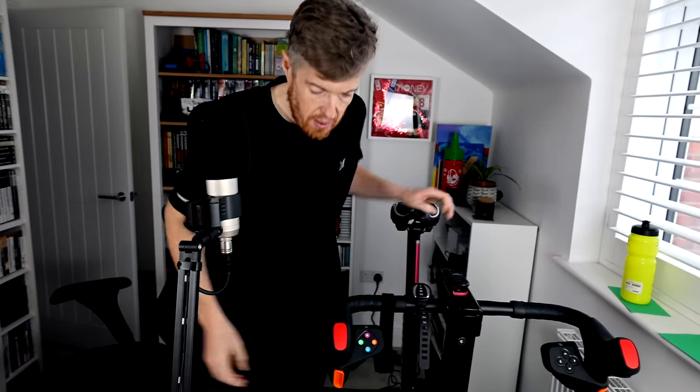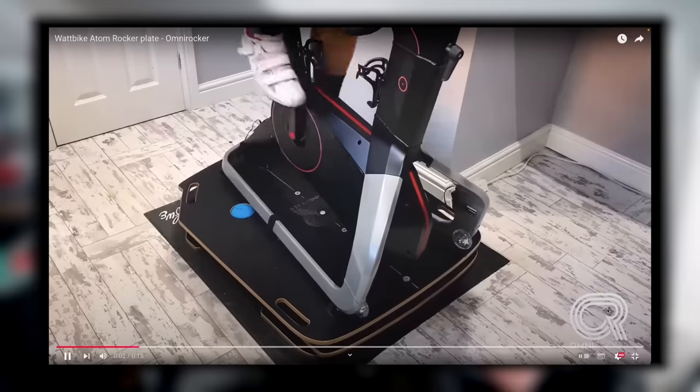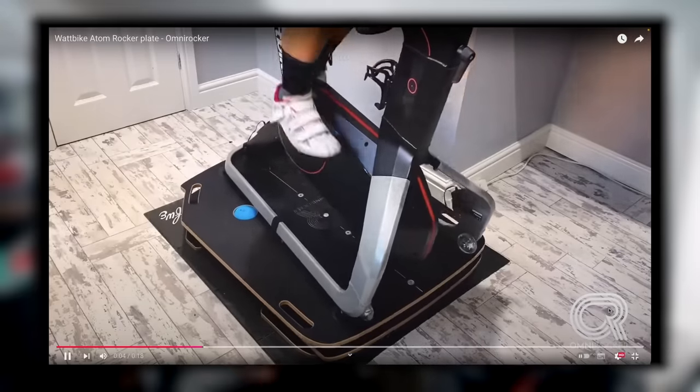I'm going to do a race today on the rocker plate — this will actually be my fifth race using it, so it's still really early days. For anyone that doesn't normally watch my Zwifting videos, a rocker plate is a device that is supposed to transform your indoor trainer from a static lump of metal into a slightly wobbly lump of metal. That's exactly how I described it to my mum.